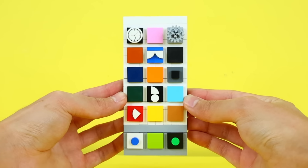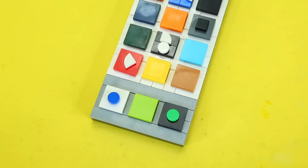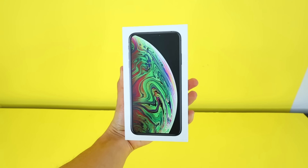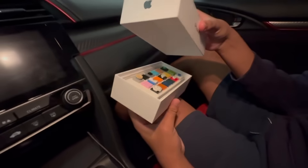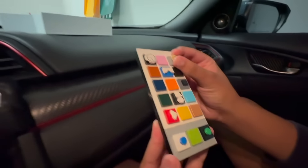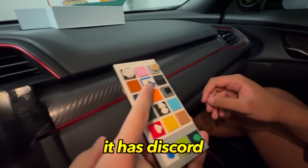I need to prank Sacred back. So I built this Lego iPhone with apps like YouTube, TikTok, and Spotify, then put it in an actual box and pretended to give him a new iPhone. I got you a brand new iPhone! Oh my God, it's even better than the other phone. We got the new iOS. We got all that Spotify. Yeah, it has all the apps - it has Discord. Let's go.